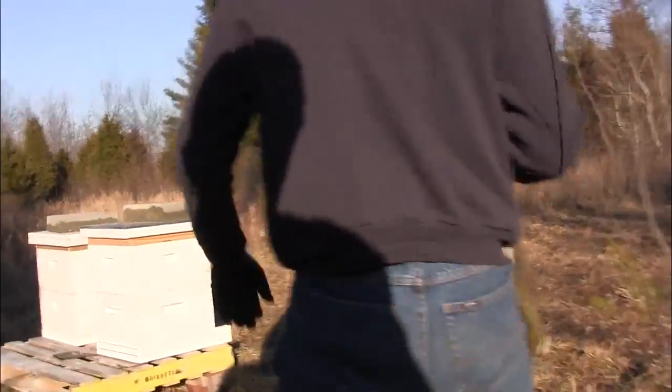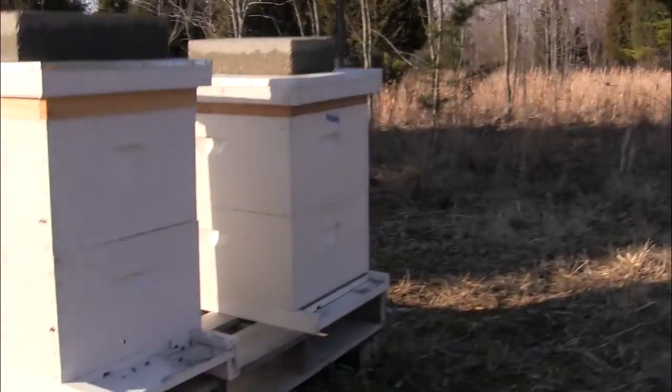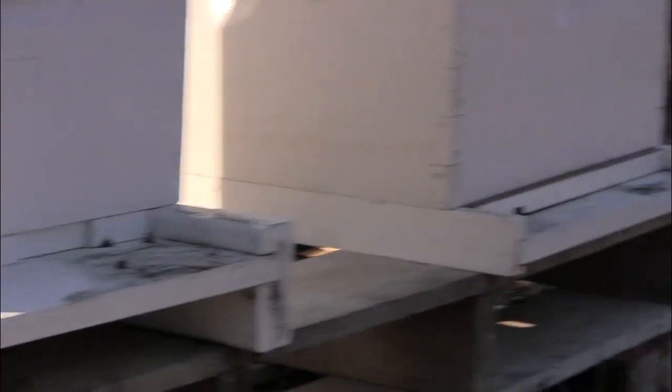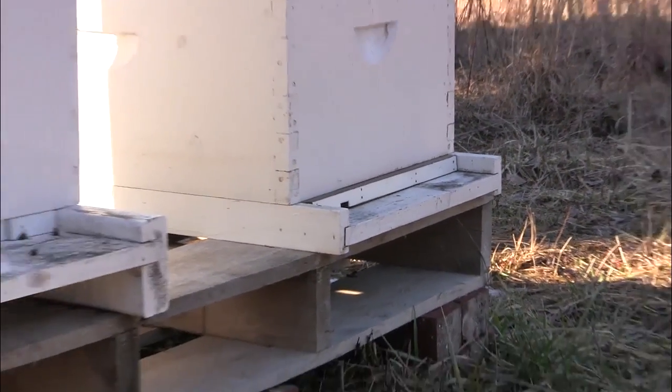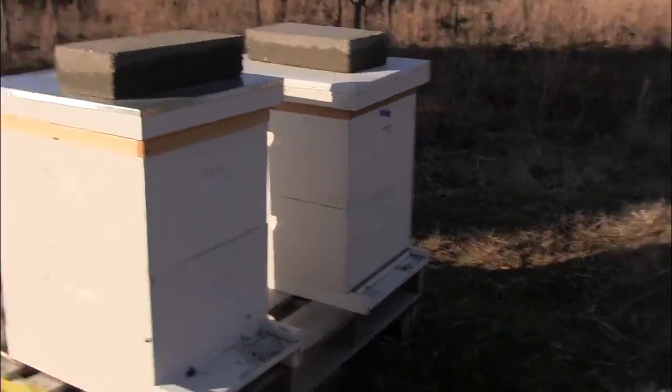It's a decent day where the bees are flying, after some long cold snaps — just what we expected. Jeff Rowe's got bees. I don't. Very sad day here at the plantation.